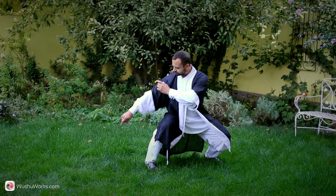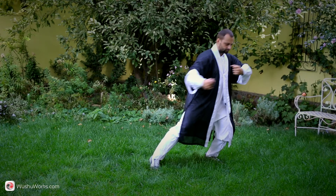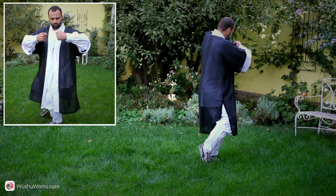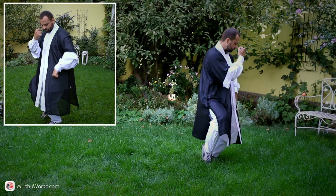Clench the fists. Shift your weight to the left foot, draw right foot to the left, place it on the toe. Turn waist to the left. Hug a ball in front of you. Squat on the left leg and push left fist down towards the floor. Right fist near the face.